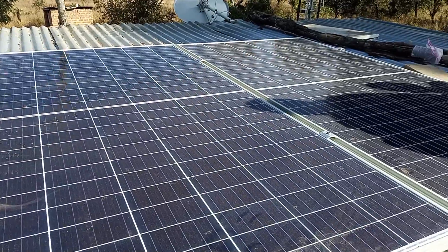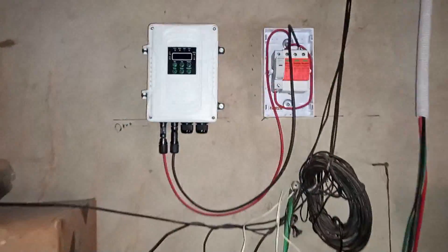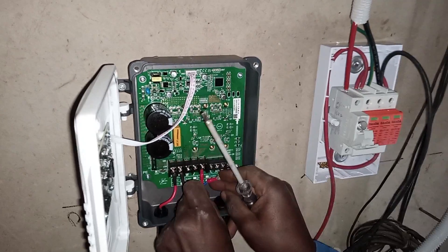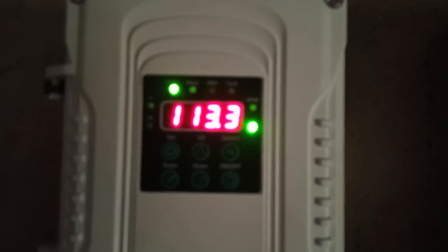Those panels are supplying power to a solar DC pump controller. We added surge protection and lightning protection. We grounded the panels and the controller with an earth rod.